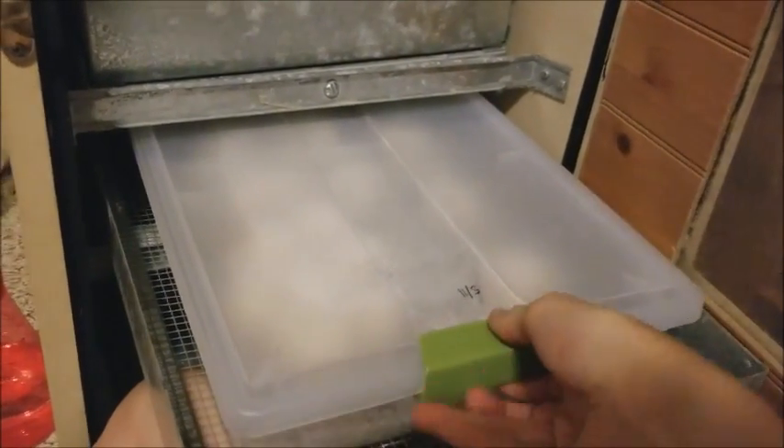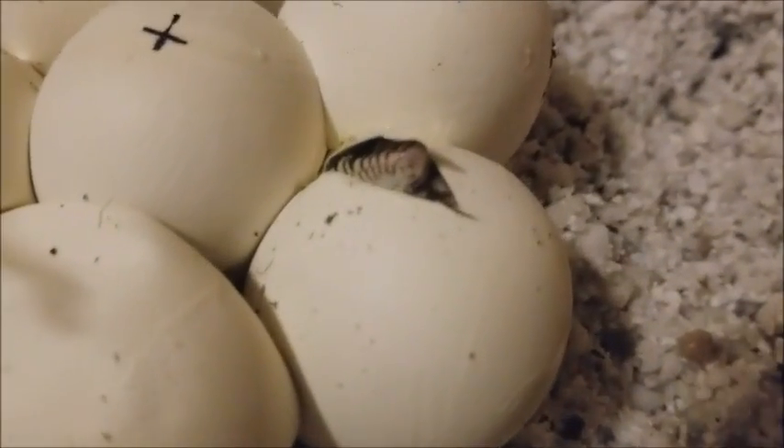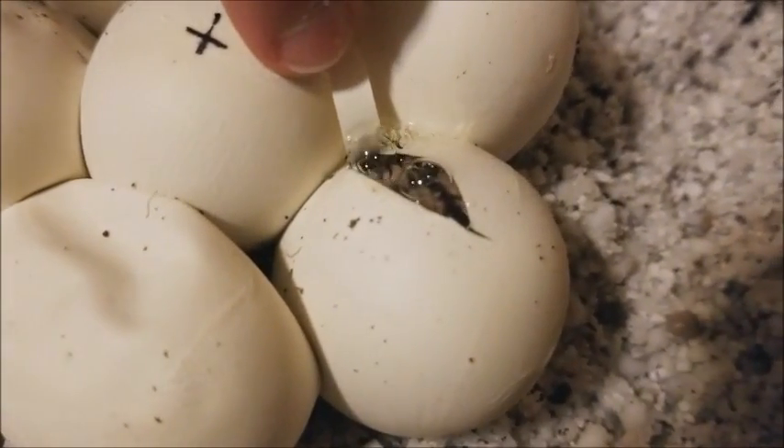These should theoretically be hatching today too. There's one. They're not quite ready to come out yet.